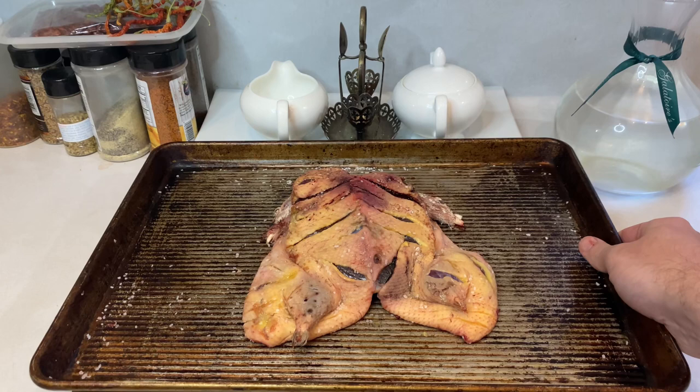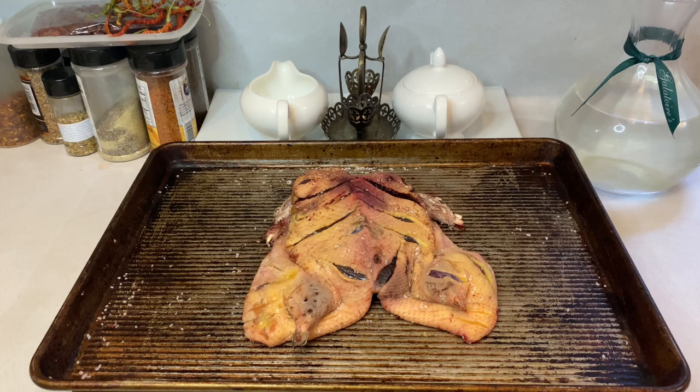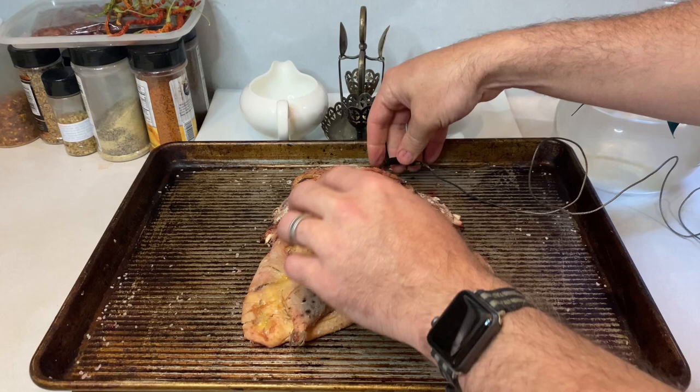Duck is the type of meat that changes in flavor a great deal when you overcook it, so getting the internal temperature correct is absolutely vital. That's why I'm going to put a temperature probe into the deepest portion of the breast meat, just to make sure that I can get to that exact rare to medium rare temperature and not overshoot it. If you don't have a remote temperature probe, I strongly suggest getting one. But you can also try to get by with an instant read thermometer and check the temperature every 15 minutes or so if that's all you have on hand.